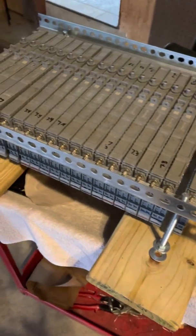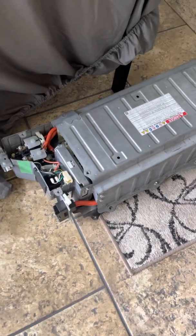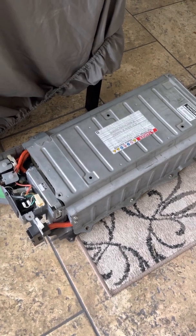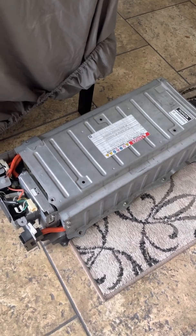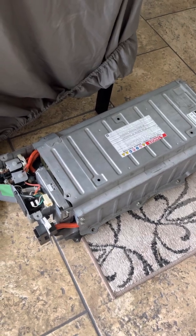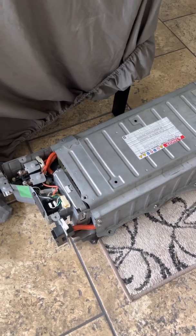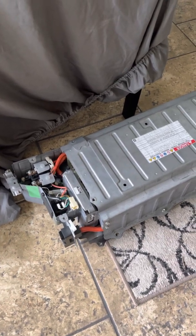I'm actually building a battery, so I'm gonna take this battery apart because it's bad. Every time it's in a car, it's jumping from 30 volts all the way up to 80-something volts when you stop, and you get the triangle of death and all that. But it's still capable of driving as long as you got a scanner to clear the codes — if you clear the codes you can drive pretty much all day long.